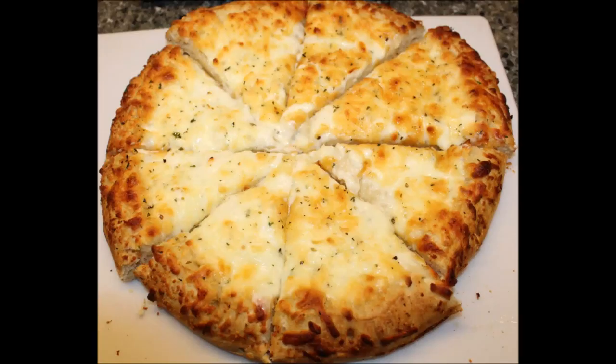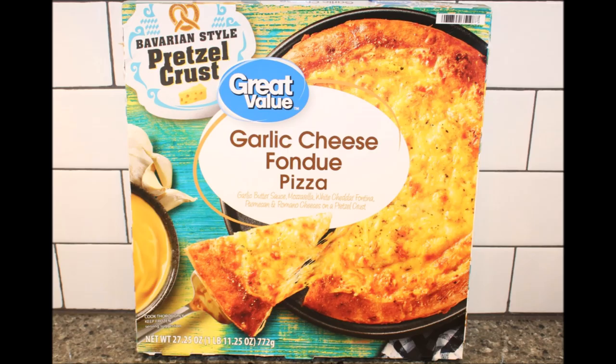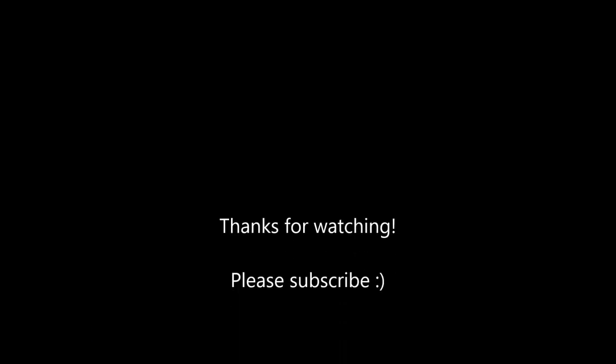I hope you enjoyed the video, thanks for watching, and I'll see you in the next one.